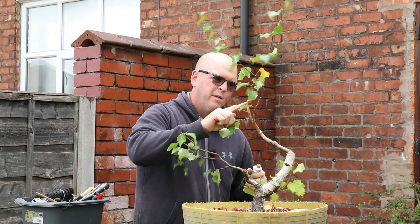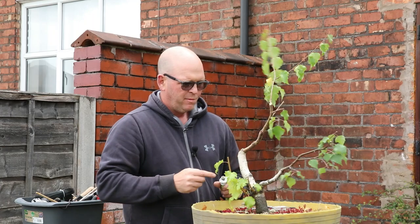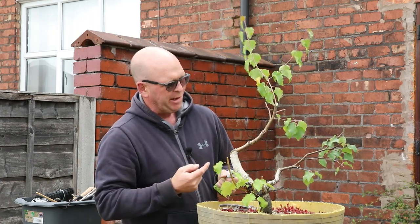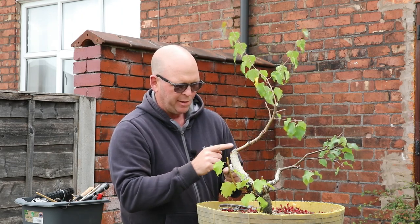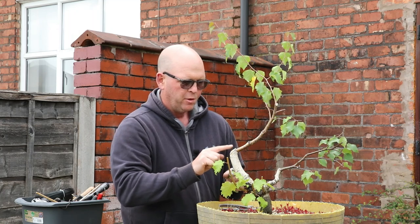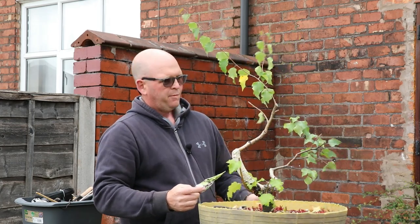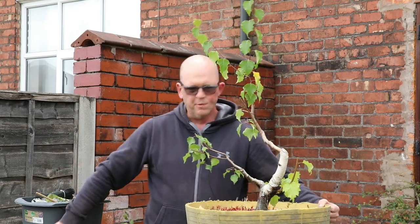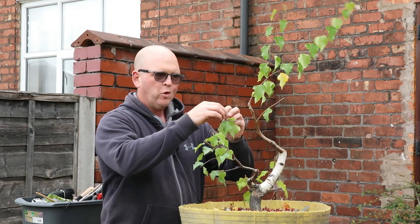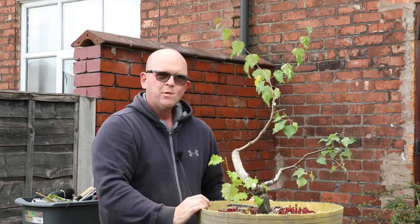I'm just applying some cut paste now to the main chop site to help it heal, and as you can see it's a fairly substantial redesign. I'm also going to reapply some more cut paste around this major chop site from last year just to help that stay moist and hopefully callous over better. I've taken a lot of the leaves off and what I'm hoping is that in the next month all these buds shoot out and it puts out a second flush of growth, which will stop it being so leggy — I want it much more compact. I'm quite pleased with that, hopefully it lives.